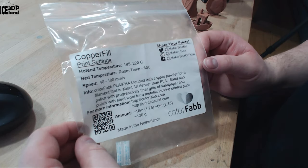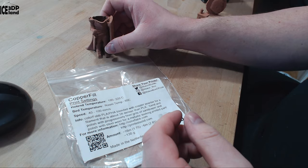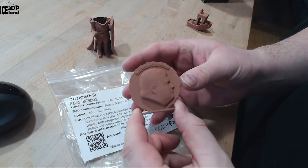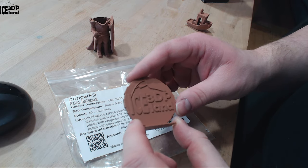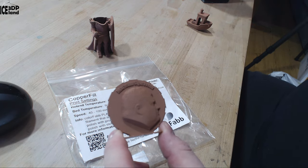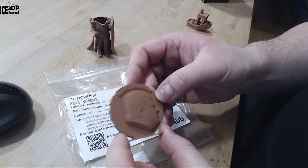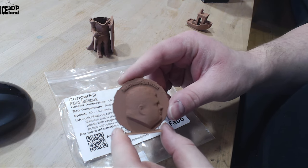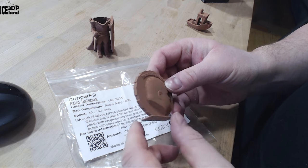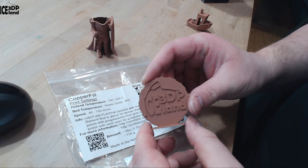These are the prints I did. I ran out of filament on one, but I did the MakerCoin. The prints look brown and they are quite heavy. I was using a 0.6mm nozzle because with Copperfill previously I found the 0.4mm nozzle could get clogged, so I moved to a 0.6mm nozzle. Even with the 0.6mm it came out pretty good — the details in the face and the logo on the back are good. This was coming out excellent.